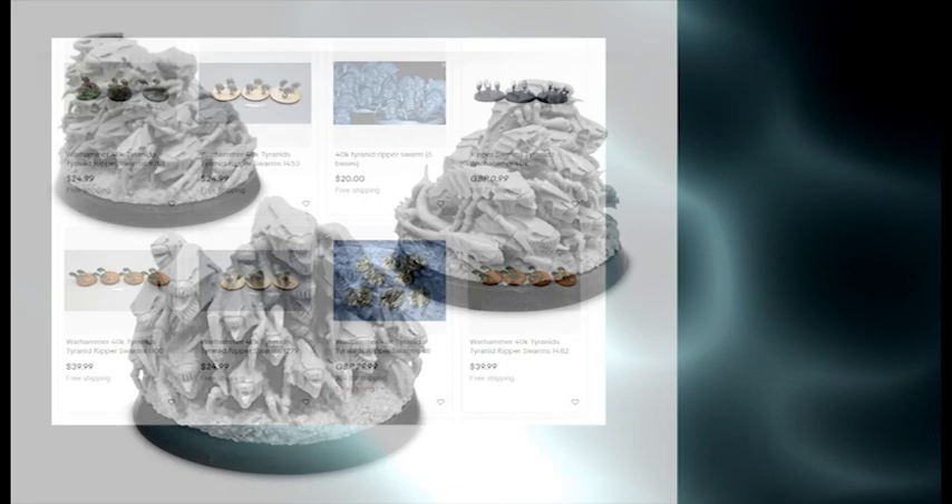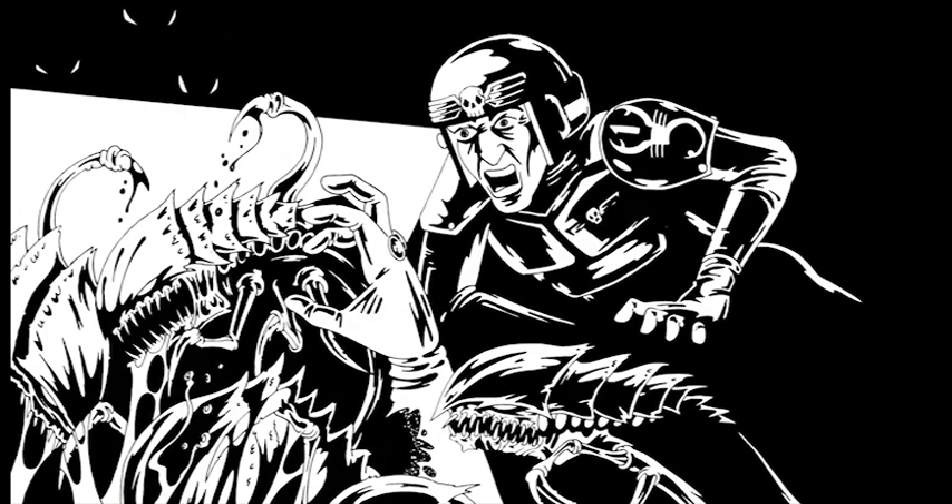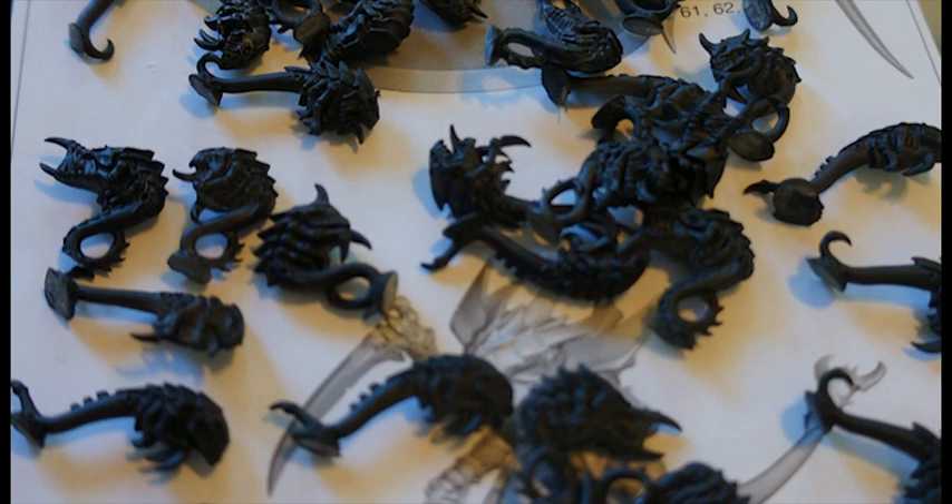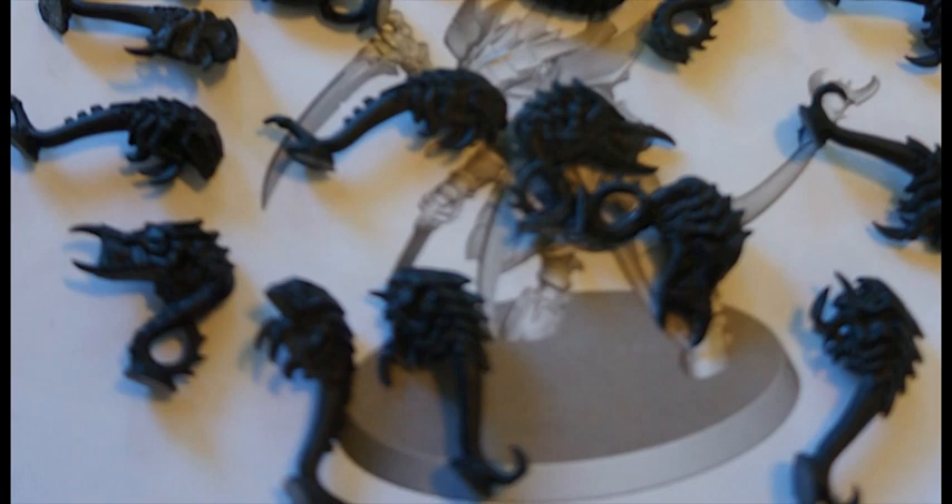So I went on eBay and after a few attempts managed to start snagging some. This worked out pretty well in the end because one auction was for a single Tyranid warrior accompanying three bases of four-plus ripper models. This gave me a spare warrior model, so I could buy three boxes of warriors, turn one into the prime, and still keep the full unit of nine. Didn't that work out a treat?